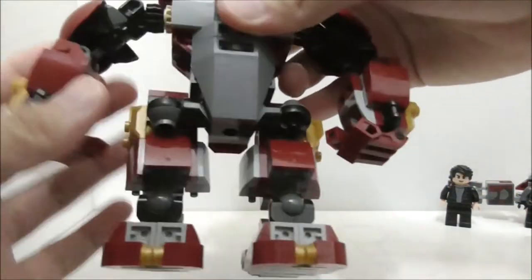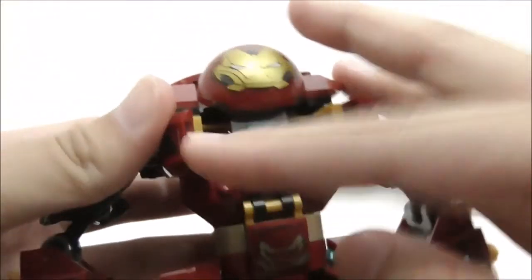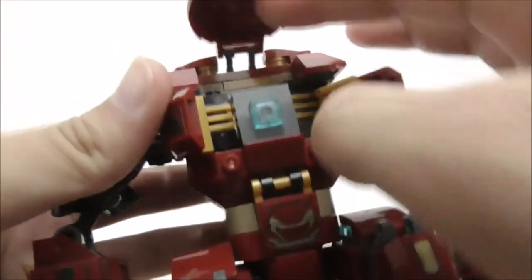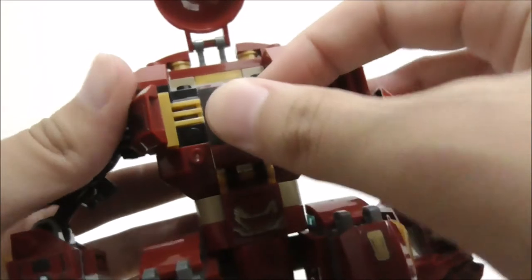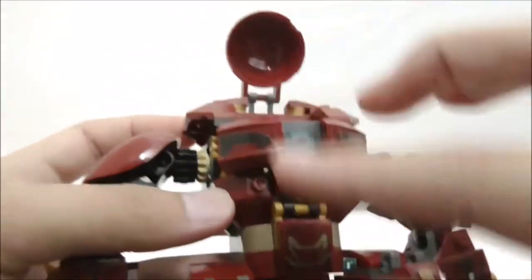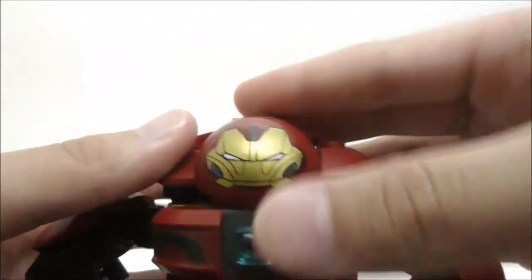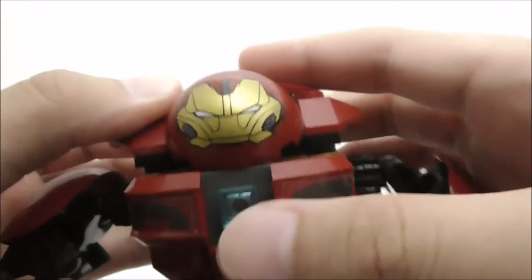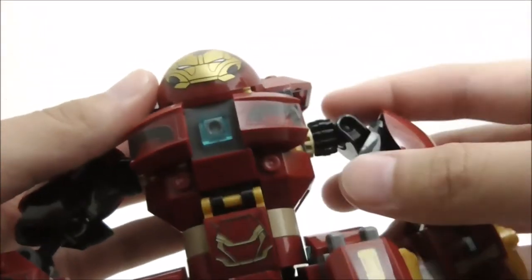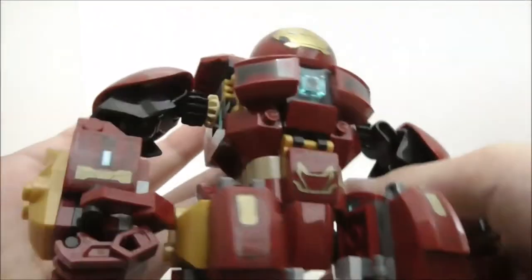For the torso, you have an arc reactor, and you can open all of it up to reveal the cockpit inside. On the side there are two stickers, and the head piece features an Iron Man mask design, which looks pretty cool. It's great that Leapin printed this very nicely.